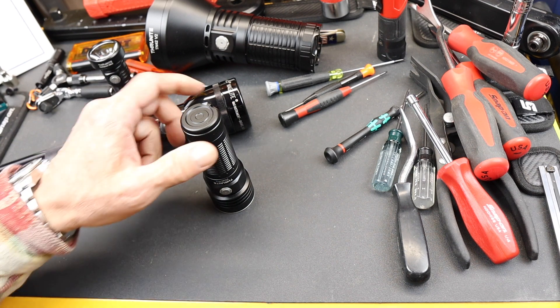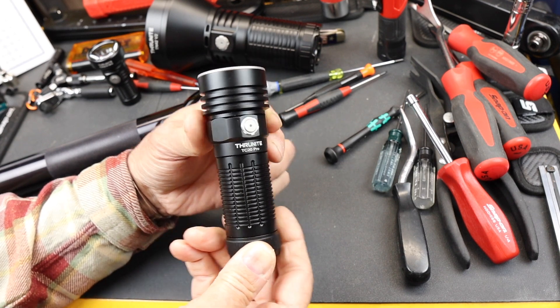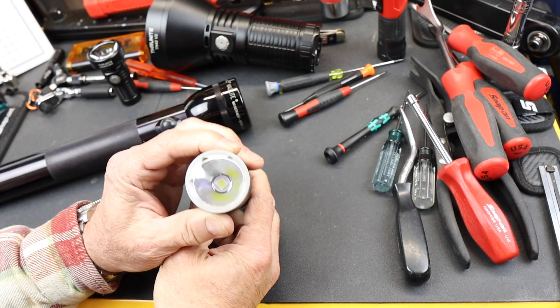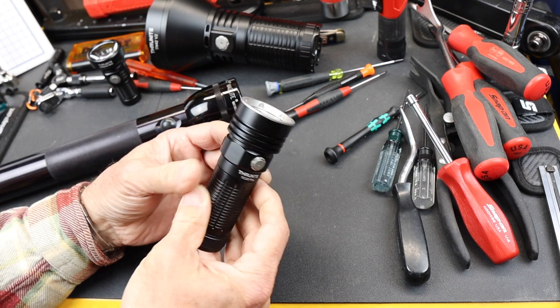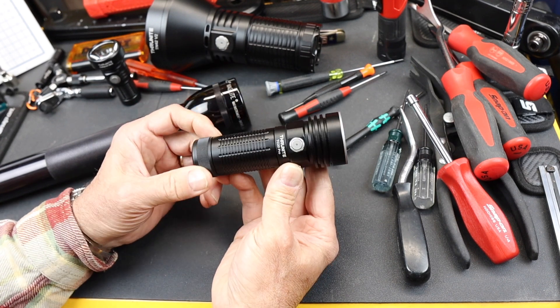Howdy folks, Doc here with Last Best Tool, and ThruNight's got an upgrade. This is the TC20 Pro. It's a solid little utility light, nice and bright — 3300 lumens roughly on its max.